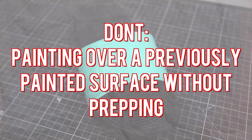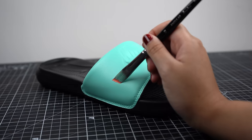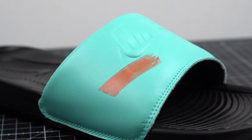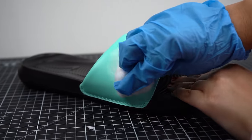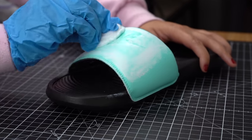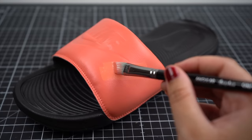Let's say you find a pair of shoes online for a steal, but they've already been customized by someone else. Your plan is to paint them into the color you've been dying to have. Instead of prepping them before painting, you decide to add coats of your color on top. What you would want to do here is use Angelus Preparer and Deglazer to strip as much paint off as you can before adding your color to the newly prepared surface.